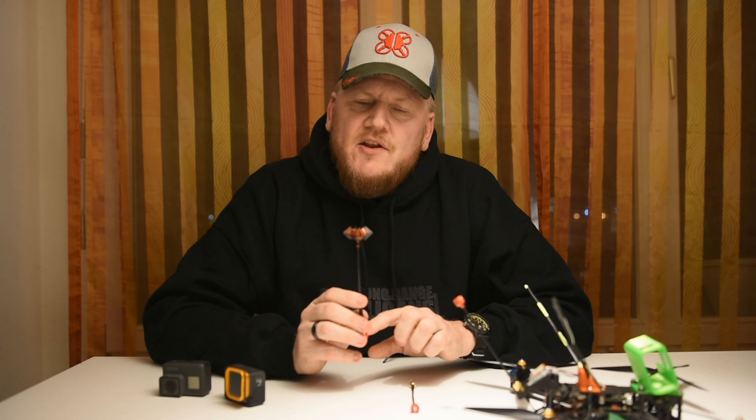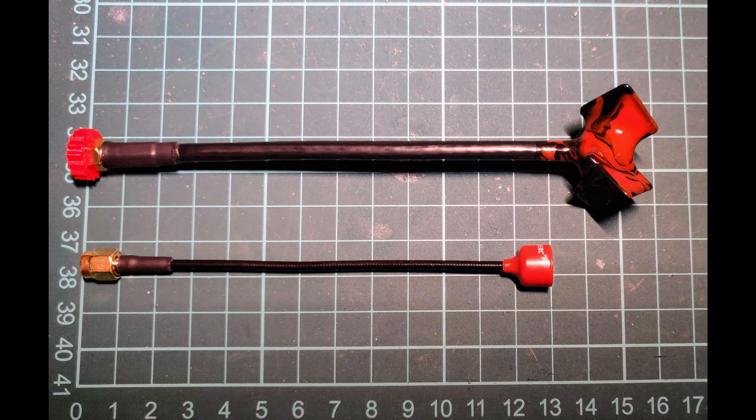We're looking at the 2RC Singularity and the prop antenna from Antennenfreunde in Germany. Let's see how they perform. The length is about 15.5 centimeters for the prop antenna and just around 13 centimeters for the Singularity, but I don't think that's going to make a big difference. Let's see how the RSSI and DVR show the truth.